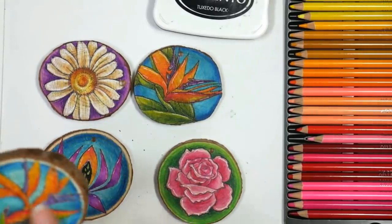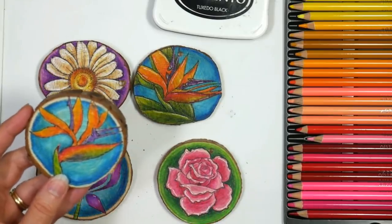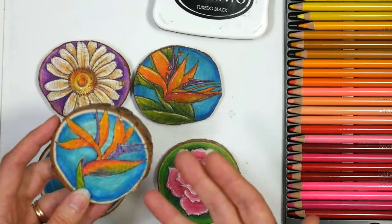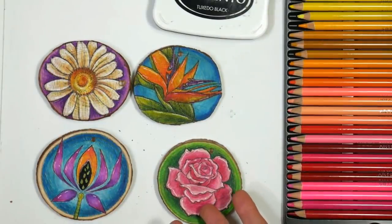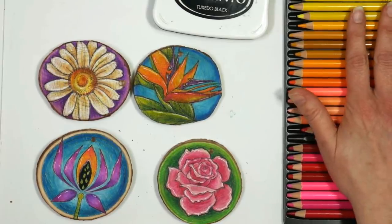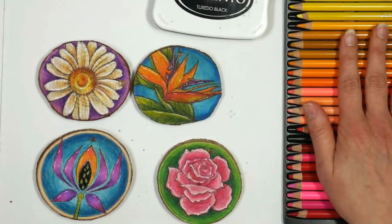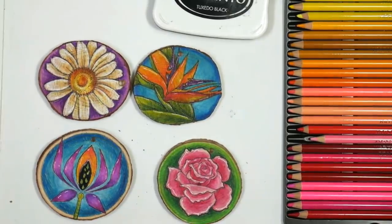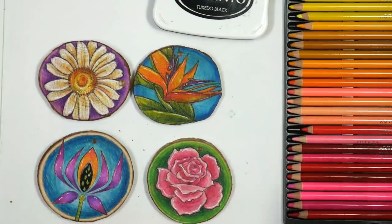So I drew another Bird of Paradise and did it with the Faber-Castell Polychromos, which I liked really well and planned on using, but then I thought I'd just try the Arteza ones first, because the Polychromos are softer and it does wear down your pencils. The Artezas worked great — they didn't wear down the pencils very much — and they're so much less expensive to replenish: a set of 72 Arteza pencils is about $30, whereas a set of 72 Polychromos would probably be over a hundred.